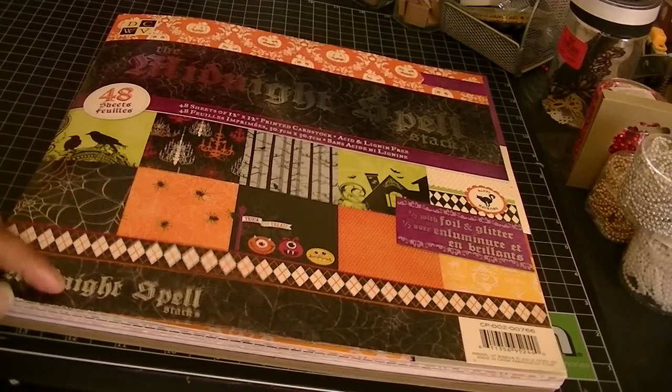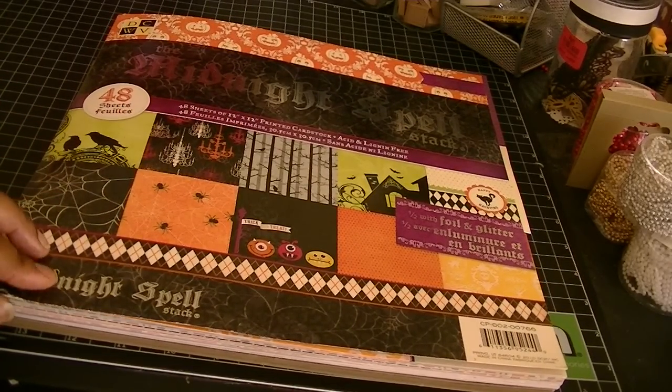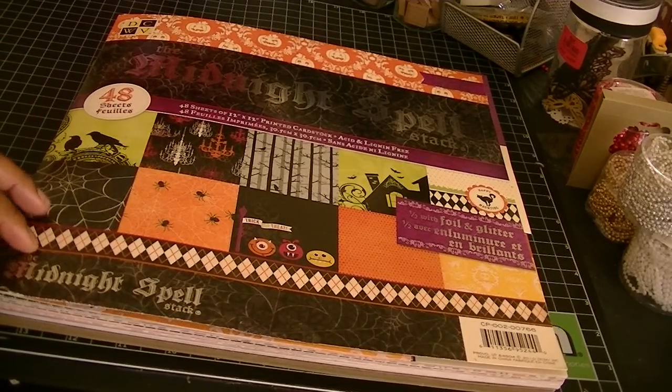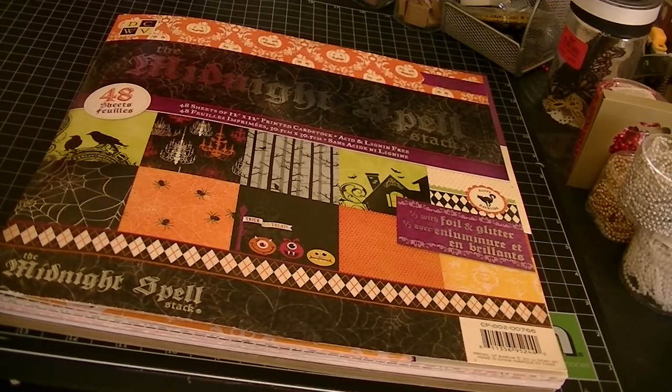Hi everyone, Cheryl here. I wanted to share with you a project that I finished up for a challenge. This is for a challenge hosted by Lydia, which is I Triple Dog Dare You here on YouTube. Hi Lydia, and thanks for this challenge — I had a lot of fun.